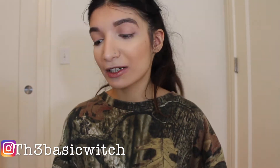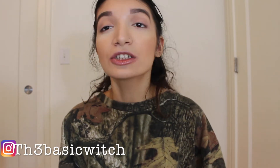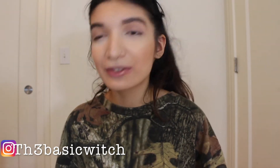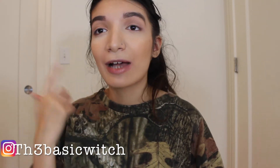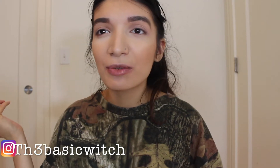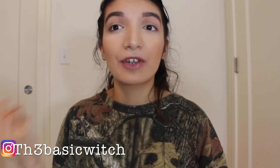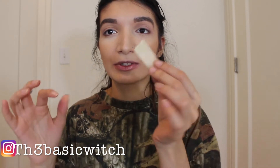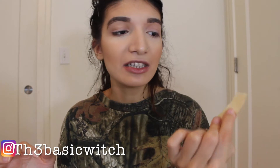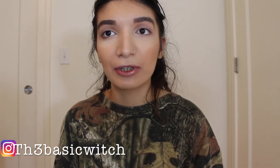First, I'm going to use tape. I always use makeup tape for my eyes just for my eyeshadow because I feel like it's very helpful, especially if you're a beginner. So I'm out of makeup tape right now, so I'm going to use this scotch tape — you can find it anywhere, at any stationery shop.